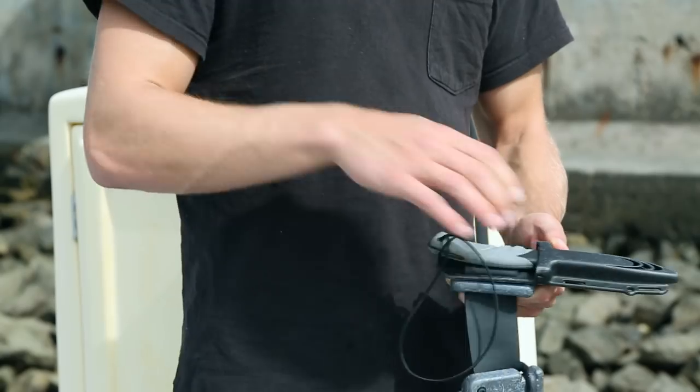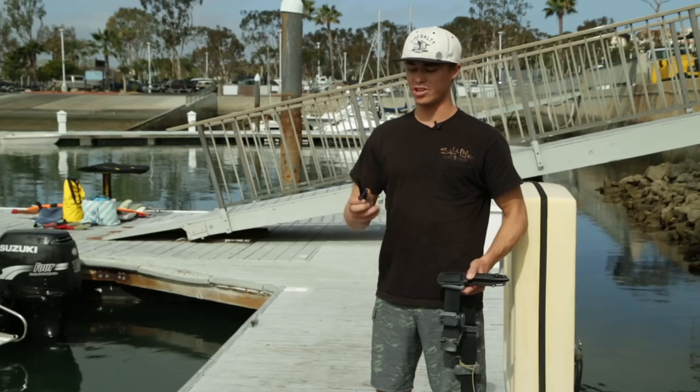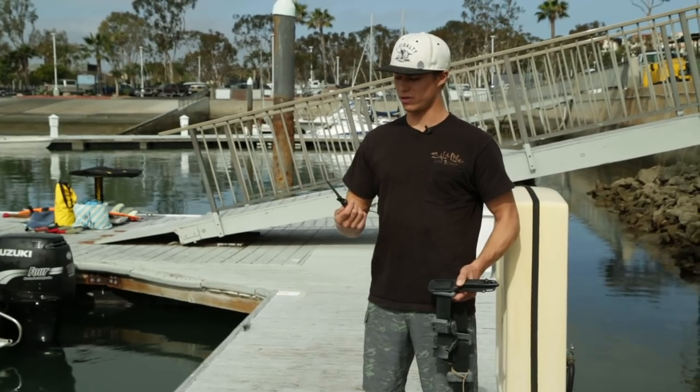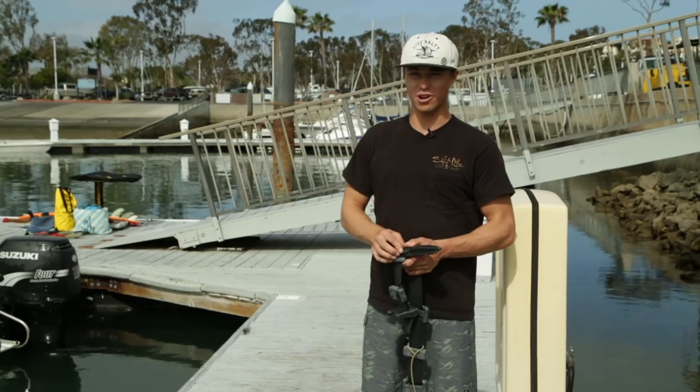Having a good sharp knife is crucial for diving. You never know if you're going to get stuck in a situation where you need to cut yourself out of something. A good knife is always good to have — make sure it's sharp.